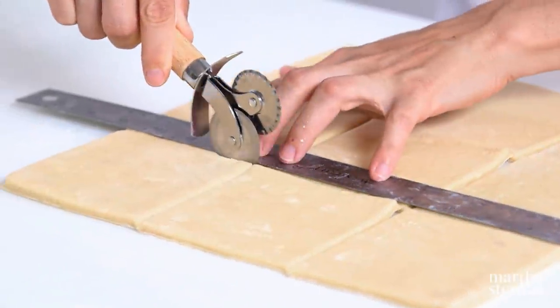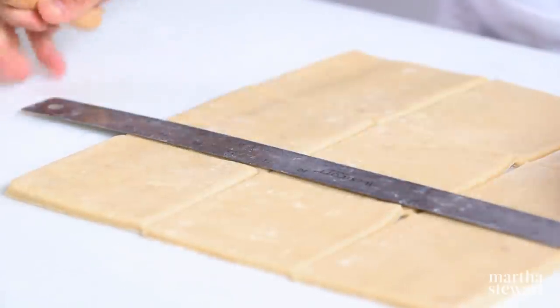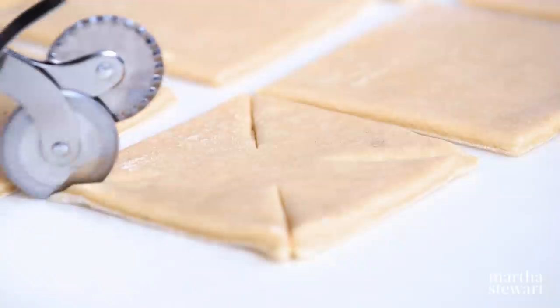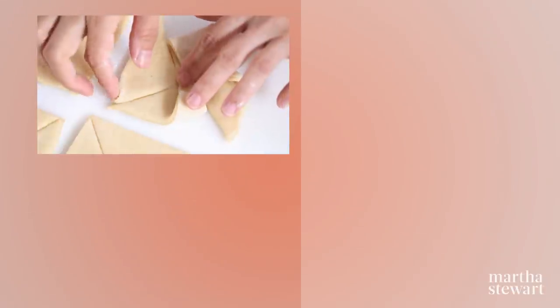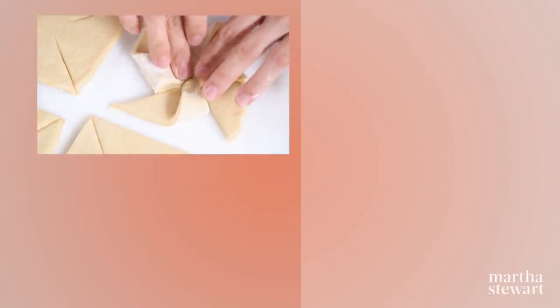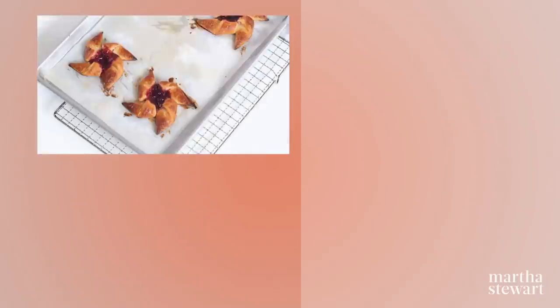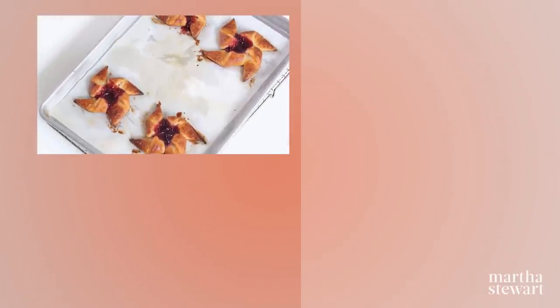Use a pizza wheel to cut Danish dough into four-inch squares, an eighth of an inch thick. Cut the squares three-quarters of the way from each corner towards the center. Fold every other point towards the center and press to seal. Fill each pinwheel center with one teaspoon of raspberry jam. Cover and let rise until doubled in bulk, about 45 minutes. Brush with egg wash, sprinkle with sugar, and bake 20 to 25 minutes.